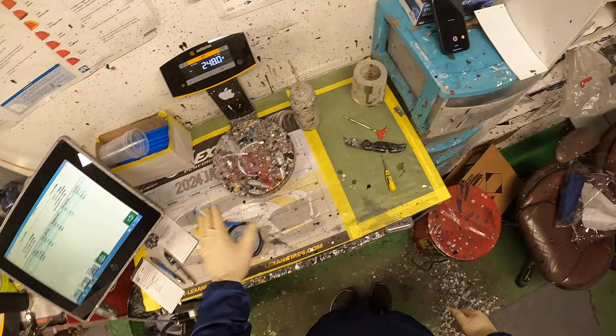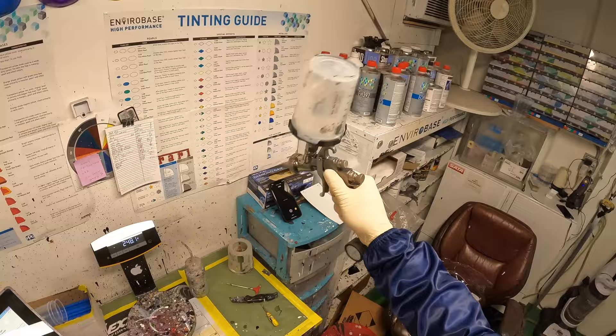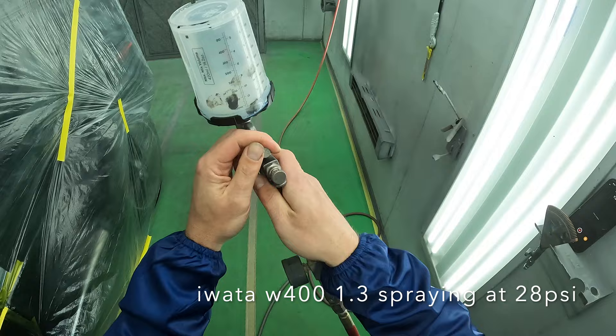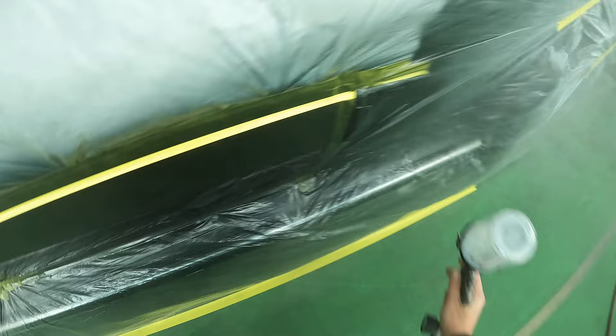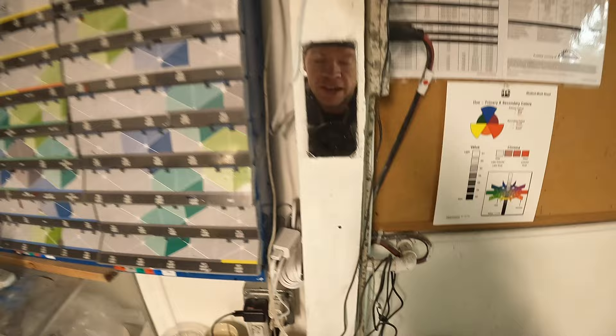Using my W400 Iwata 1.3. The first coat has to go completely matte before doing your second final coat, so we're going to wait for it to flash off and then we'll go back inside and do our second coat.